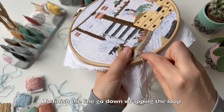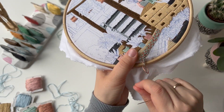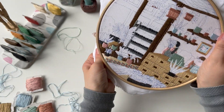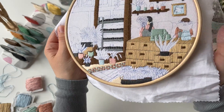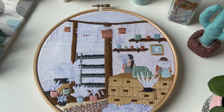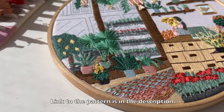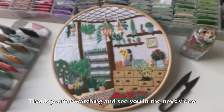To finish the line, go down wrapping the loop. That's the whole magic. This stitch gives a lot of freedom and can be used for both outline and filling. I used it to create a rug inside a flower shop pattern — link to the pattern is in the description. Thank you for watching and see you in the next video!